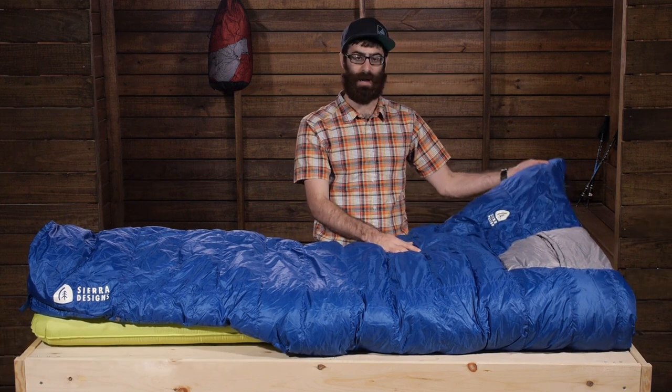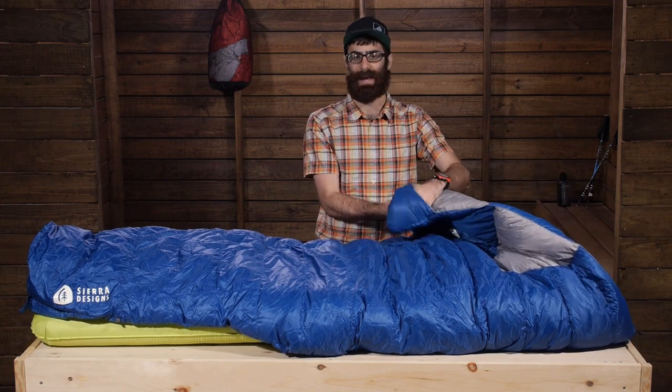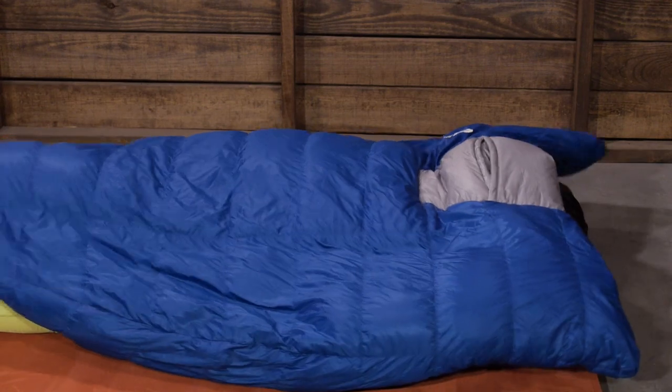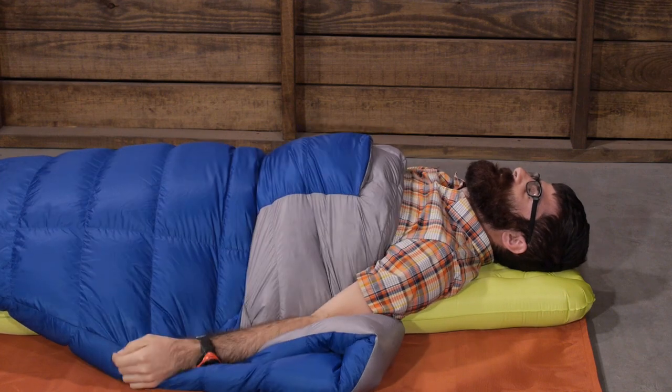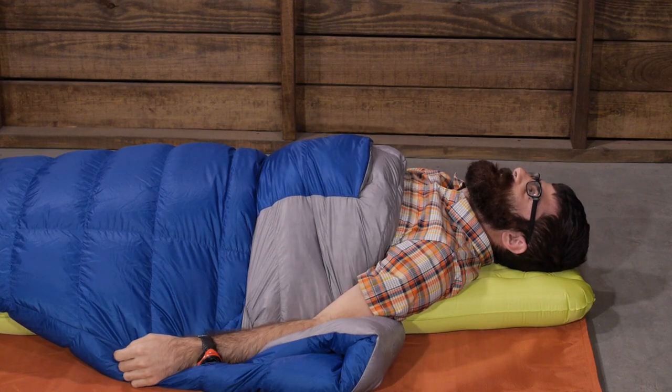And you do have those wide wings at the top. Conveniently at those top wings you have got pockets at the corners, which are going to allow you to put your hands in and maneuver that quilt all around as you need to throughout the night.